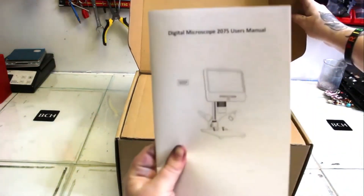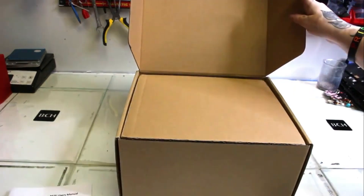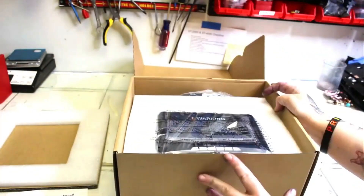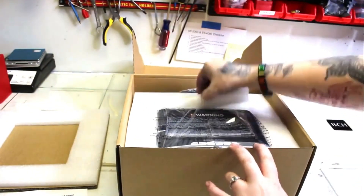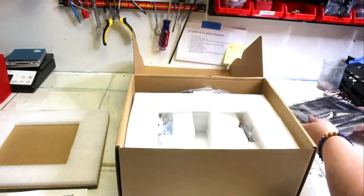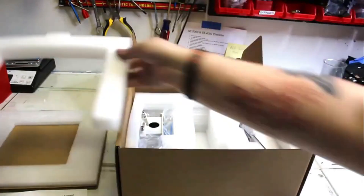Hey guys, it's Abby here. I'm going to be unboxing and putting together a new product from Anstar — it is their AD207S Pro digital microscope. When I was unboxing it, I was really impressed with how everything was very secured with the styrofoam. Nothing was shifting around or broken.